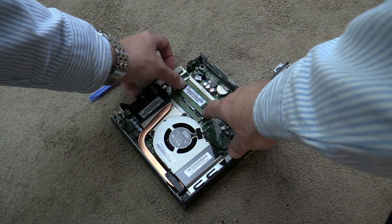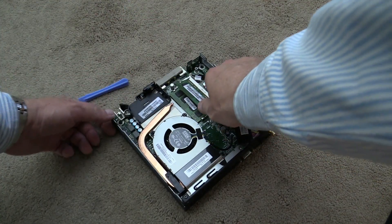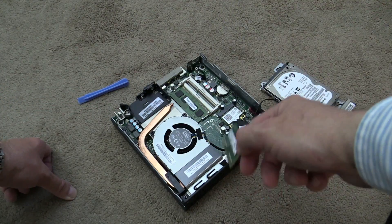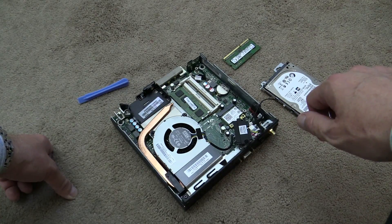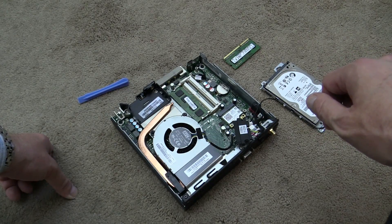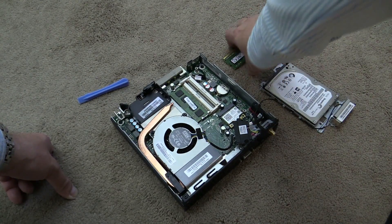The memory — another four gigabytes — is easy to take out. You just spread the metal retention clips and it pops right out. There is also a CMOS battery to power the BIOS. Not much to it — highly integrated and very tiny. I tell you, this little desktop is fast: an i5, 8 gigabytes of RAM, and a very fast hard drive.